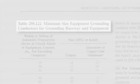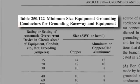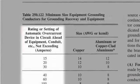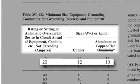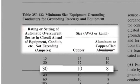First, let's take a look at the NEC requirements. Table 250.122 specifies the grounding conductor size based on the size of the circuit breaker. As the circuit breaker size increases, so does the grounding conductor size. For example, a 20-amp circuit breaker requires a 12-gauge copper ground or a 10-gauge aluminum ground. A 30-amp circuit breaker requires a 10-gauge copper ground or an 8-gauge aluminum ground.